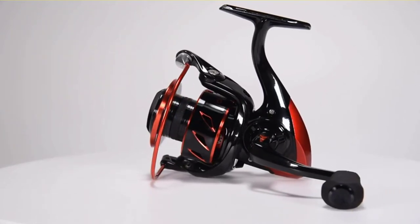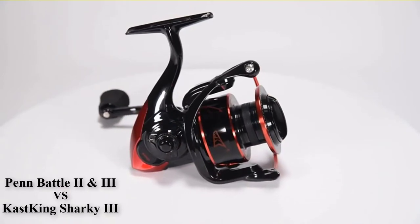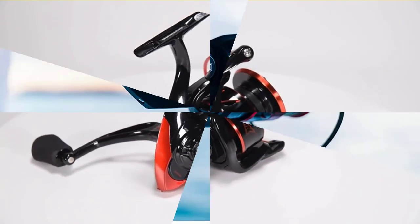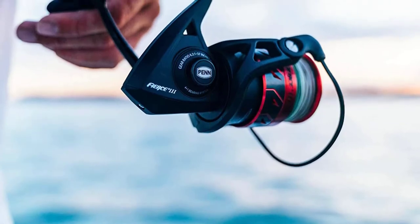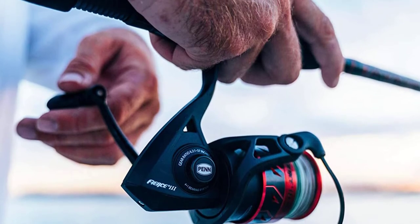Penn Battle 2 are most known for their durability and robust build, which is why many anglers choose them for saltwater applications. If you're currently looking for a new pen reel, then you're probably considering the Penn Battle 2 and 3 Spinning Fishing Reel, which are among the most popular Penn series.